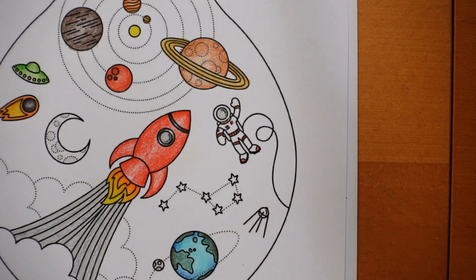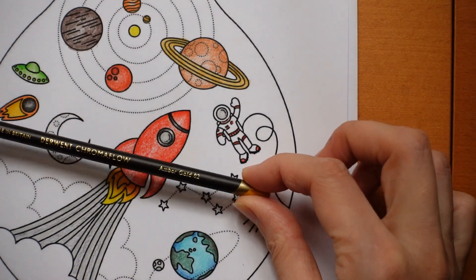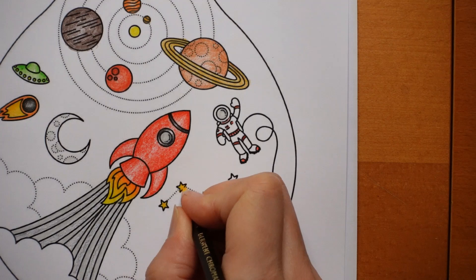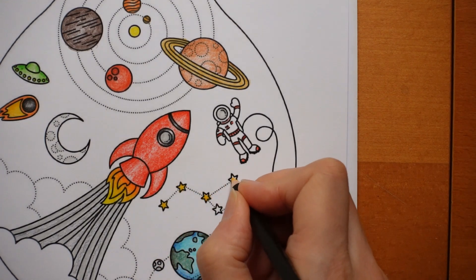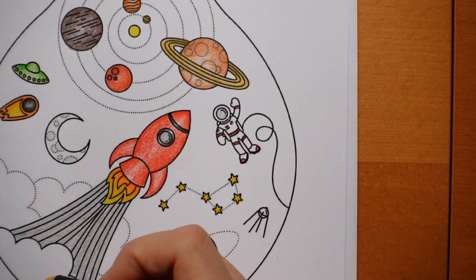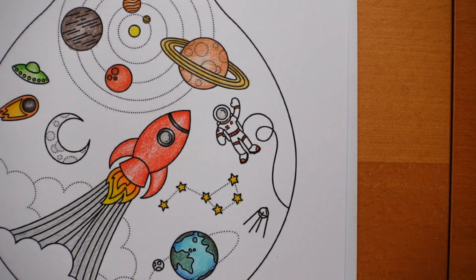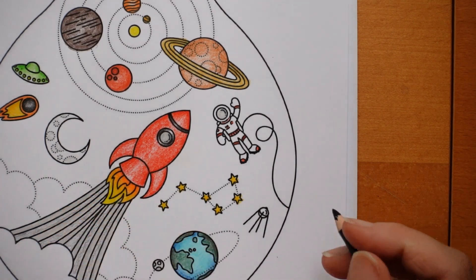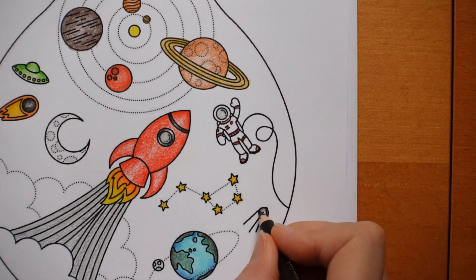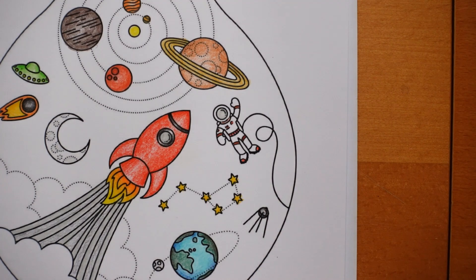We've got these stars - that's the Plough. I'm going to do them in the Amber Gold. I find an orangey-yellow stands out more than just a plain yellow. I'm not sure what to do with the clouds - I'm going to do the background first and then decide whether they need anything. And we have this satellite. I would do this in a dark grey, but I don't have one, so I'm going to do it in black but lightly. I assume that's a satellite. So the main bit is done.